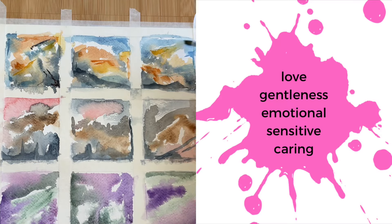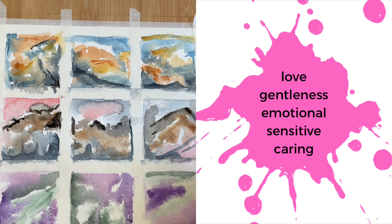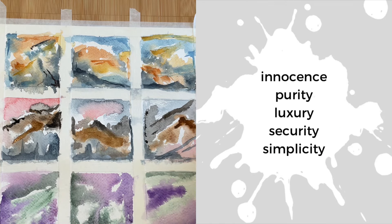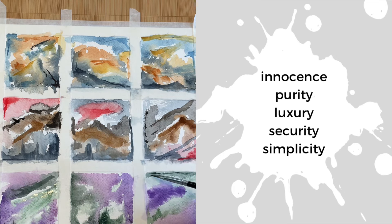Pink: love, gentleness, emotional, sensitive, caring. White: innocence, purity, luxury, security, and simplicity.